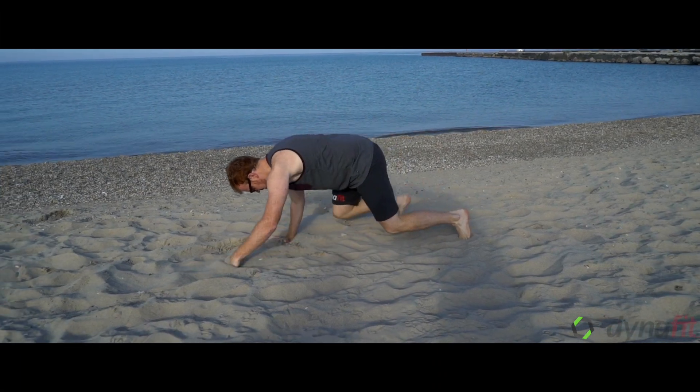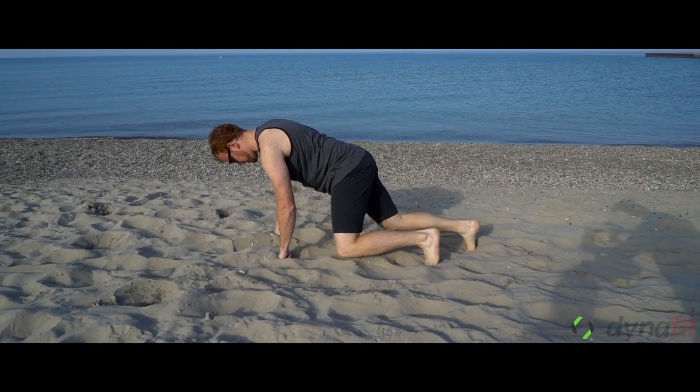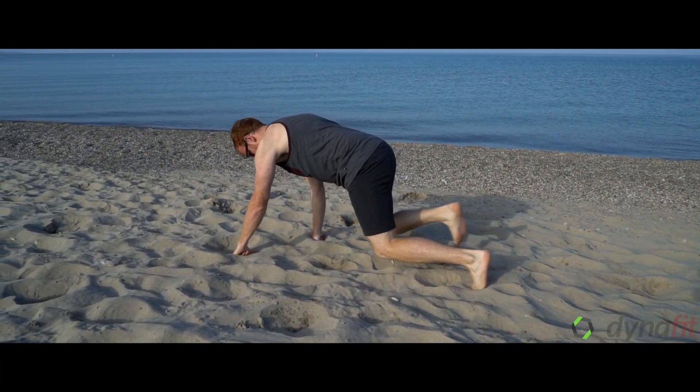Cory's showing you the bear crawl. The bear crawl is a great full-body exercise. It works on shoulder strength, core strength, and a little bit of cardio as well.